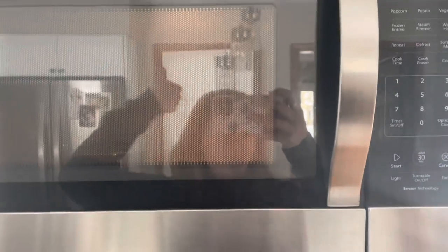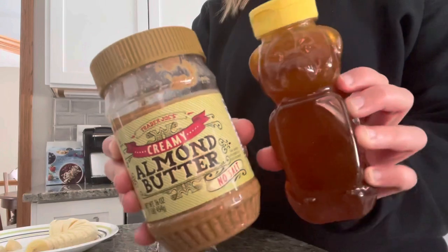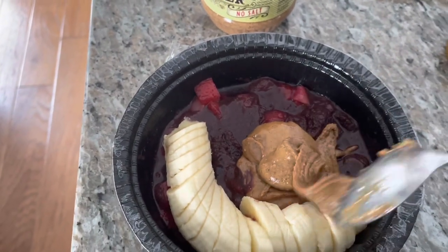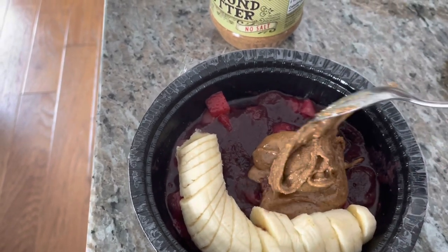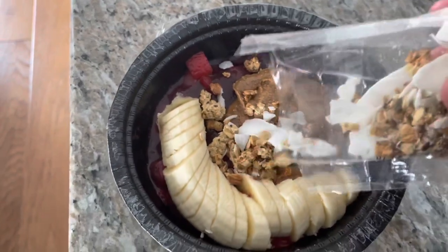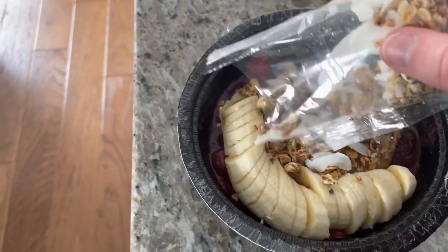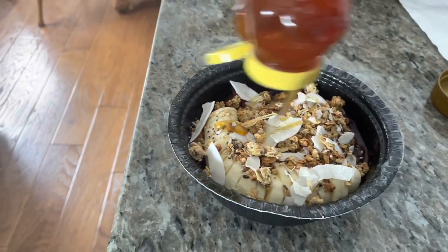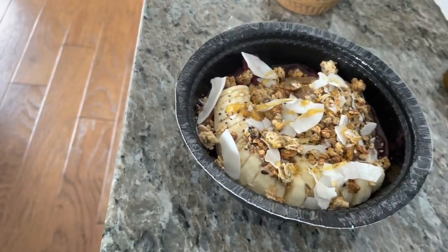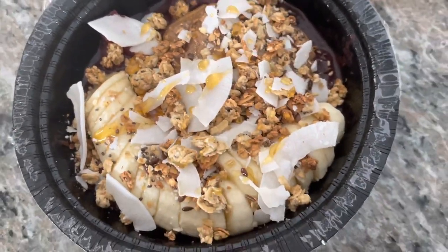I started microwaving the acai bowl and I also like to add almond butter and honey — I think that really makes it taste even better. I'm using the Trader Joe's almond butter, the no-salt one, though you could use whatever you want, sometimes I use peanut butter too. Then I add the granola and coconut packet it comes with, and drizzle some honey on top as well.